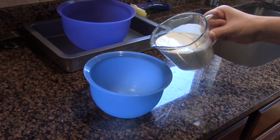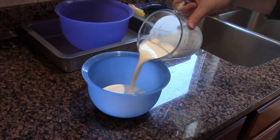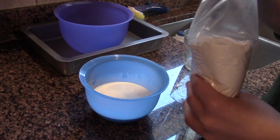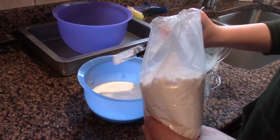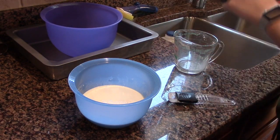Right now he's pouring heavy whipping cream into a bowl to start making the frosting. Now he's adding a tablespoon of confectioner's sugar. Now he's adding three-fourths peppermint extract.